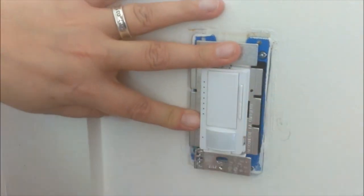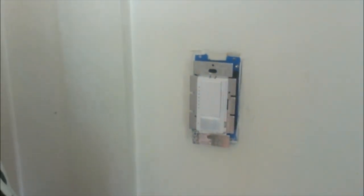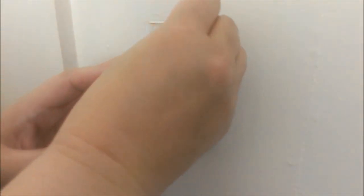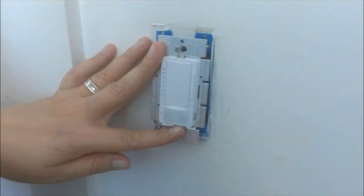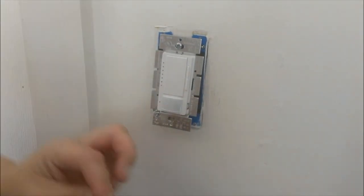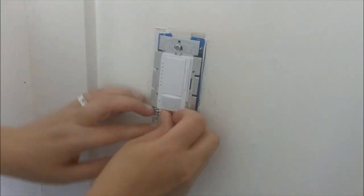Now that we have it ready to go, we're going to take the screws and put them back in the light switch. The light switch is in, and what we're going to do is finish putting it in the box. There's a slot here, and you want to make sure that you put the screw straight into the electrical box. I'm going to do the first one, and then start the second one down below.